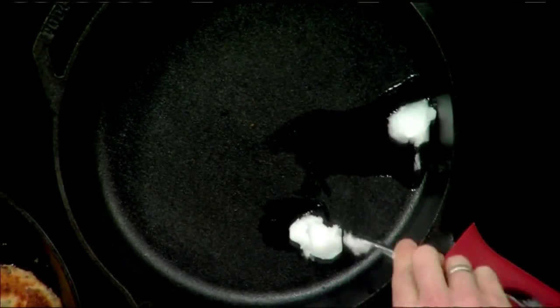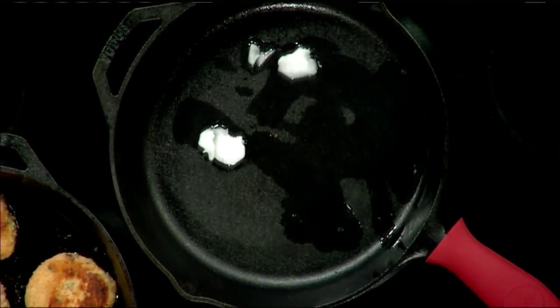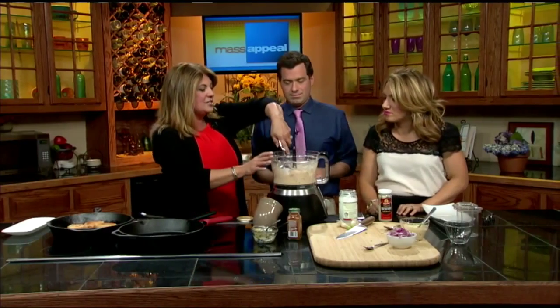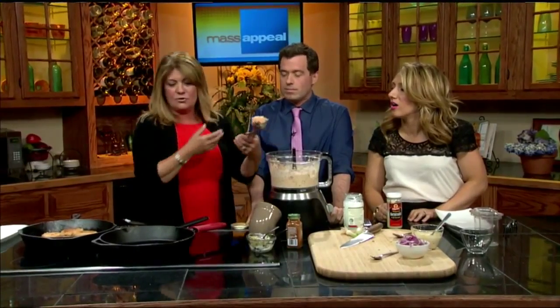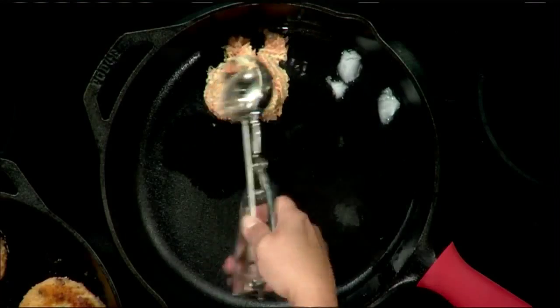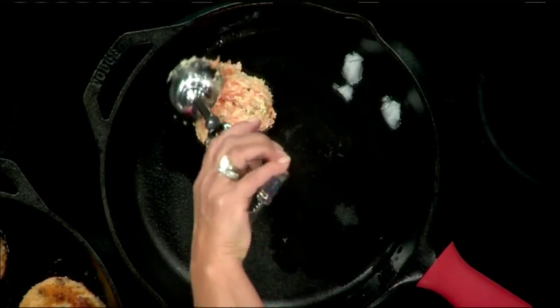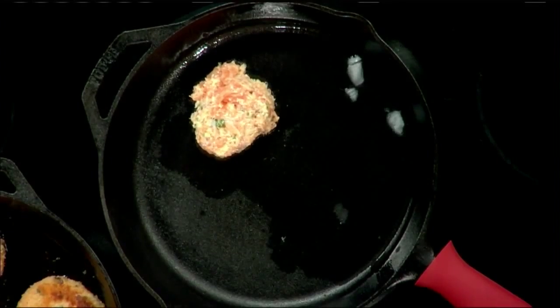So we have that going and it won't take very long. What I like to do — because I don't want to stick my hands in the food processor and make a big mess — is grab an ice cream scoop. You can make them as big as you want, for sliders or bigger burgers. I'm going to pop it right into the cast iron pan and just flatten it. I'm not making a mess, and they're all going to be about the same size.